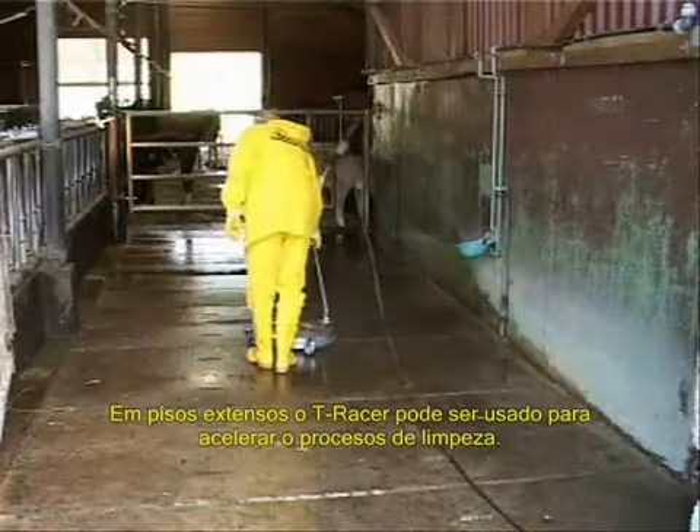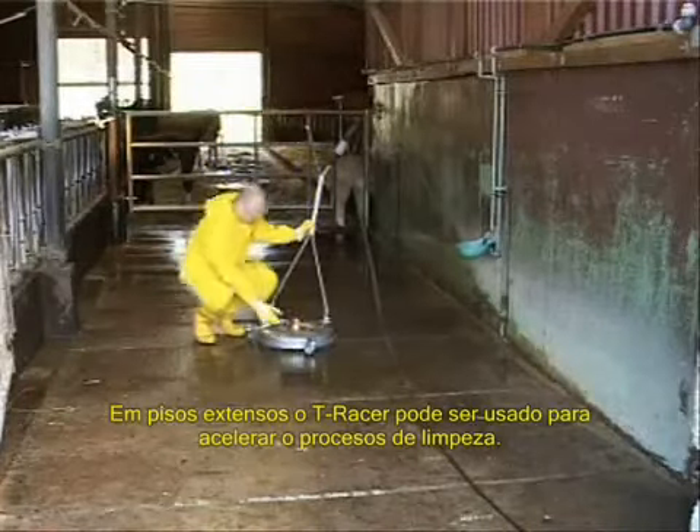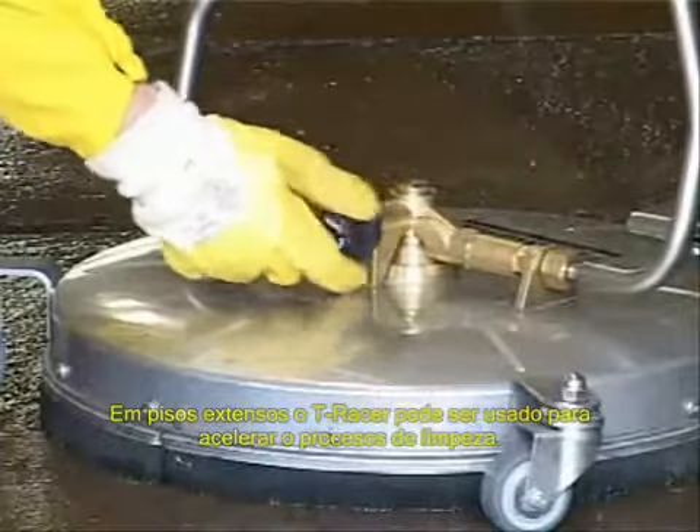On large floor areas, the hard surface cleaner can also be used to accelerate the cleaning process.